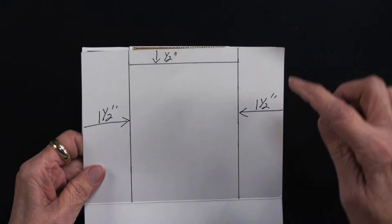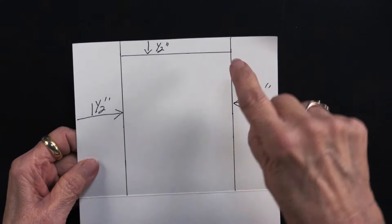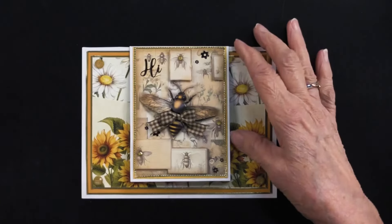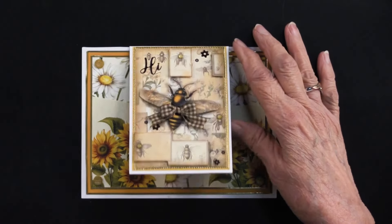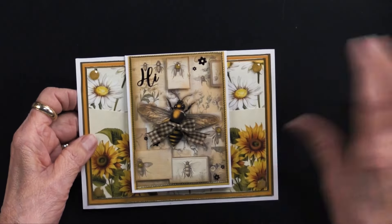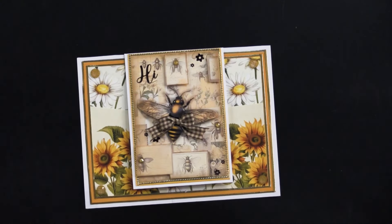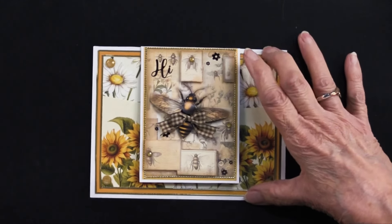That's really important. You'll have a flap here, so cut a half inch off of that flap and you will have this piece. Heidi has played with two of these. Let me show you this one first.